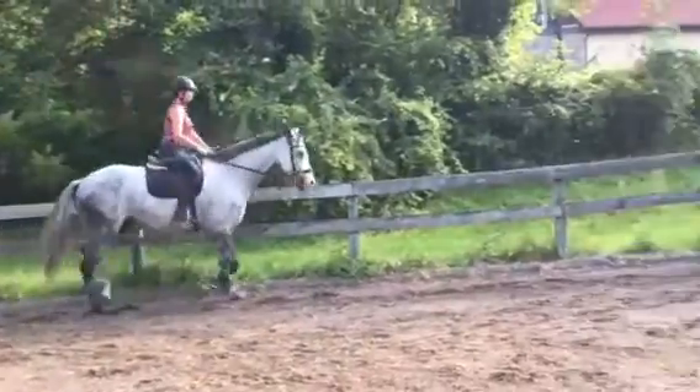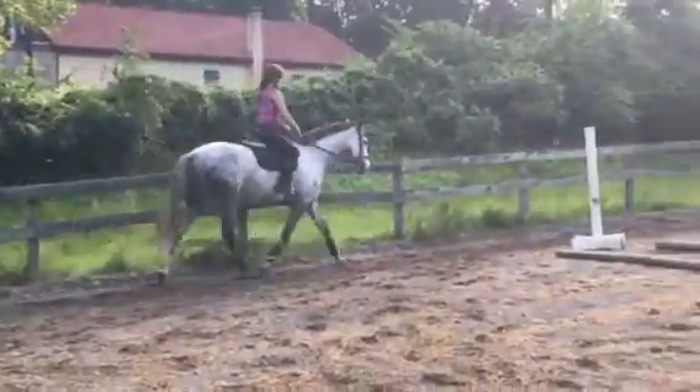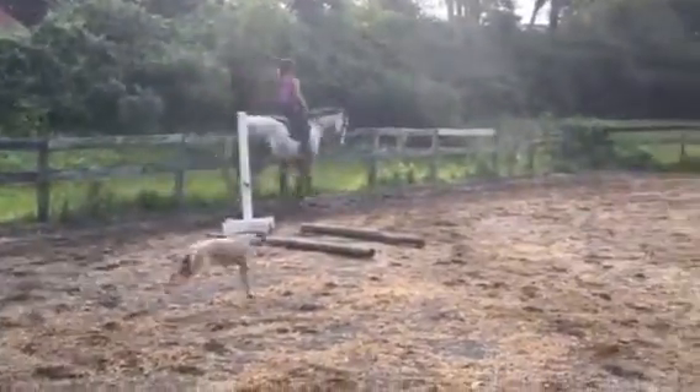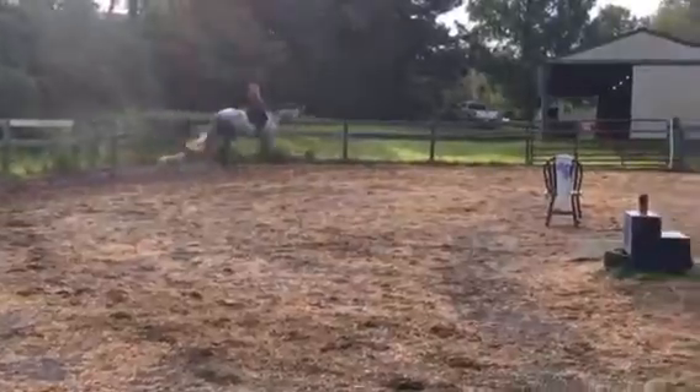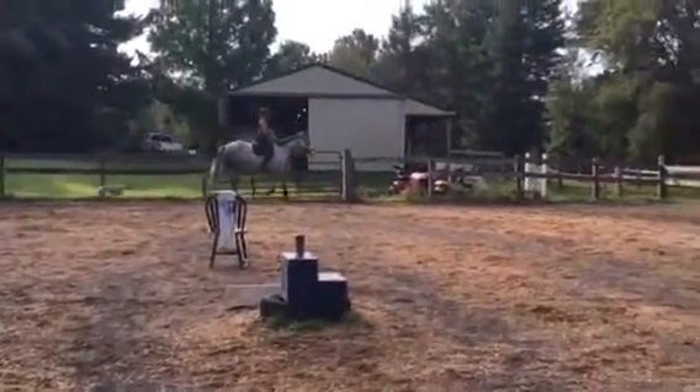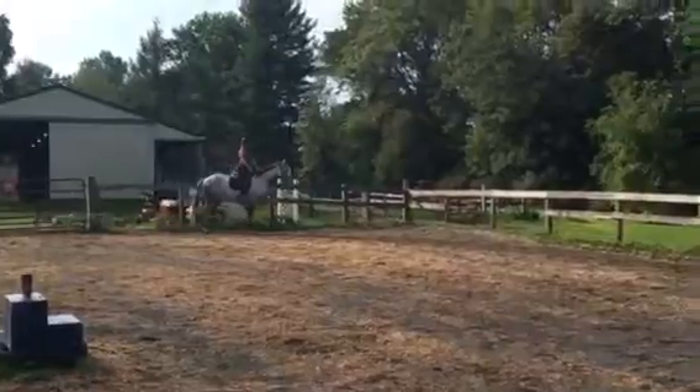Inside shoulder up. Inside shoulder up. That's right. Inside shoulder up, especially through the corner — or else you get that stumble step. Inside shoulder up, especially through the corner. Balance him.